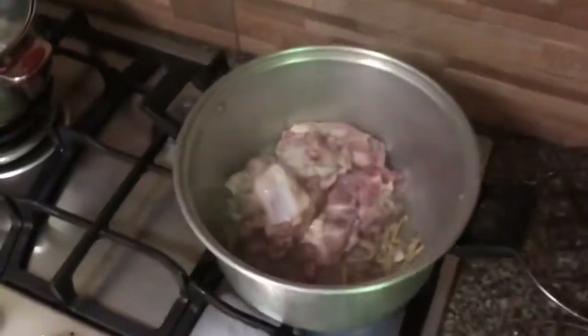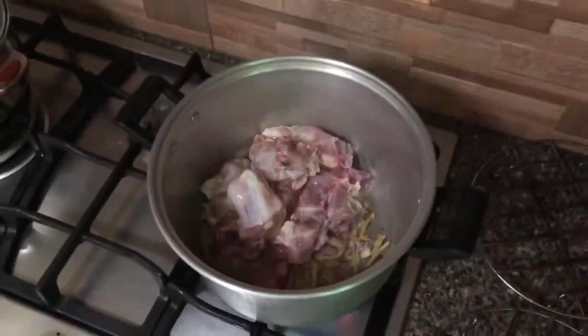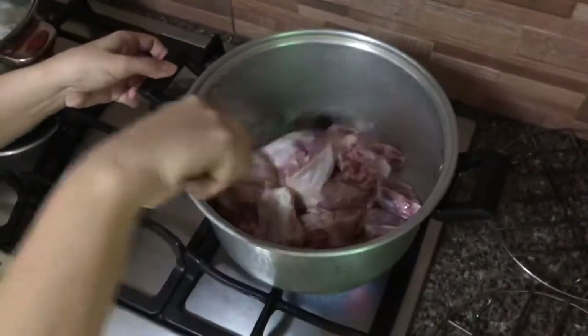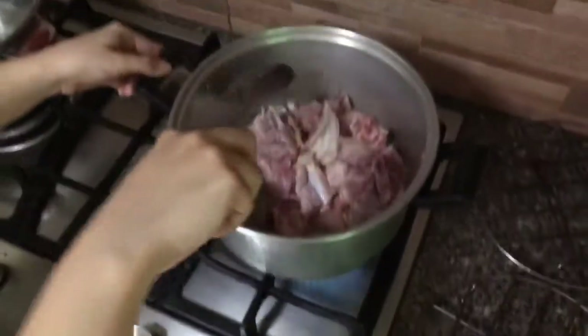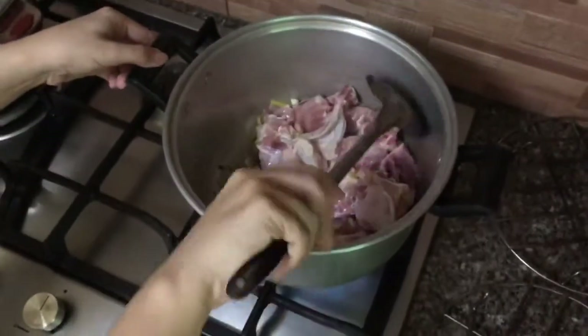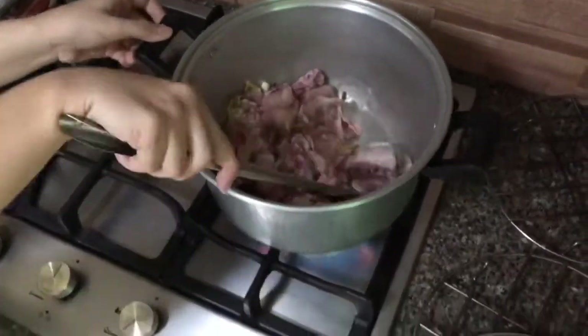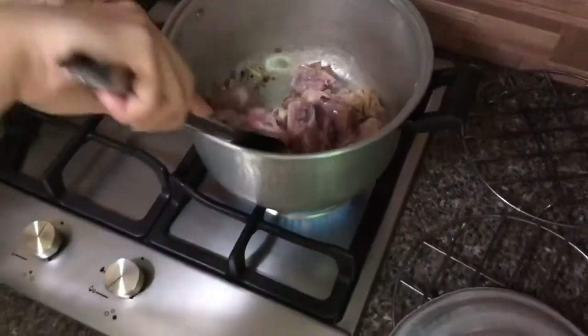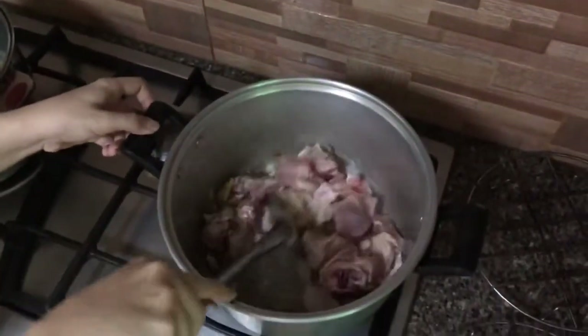So yung dami ng chicken, it depends sa inyo — bahala kayo, tansyahin nyo na lang. And then haluin natin hanggang sa ito'y maluto.